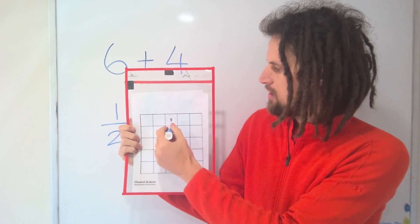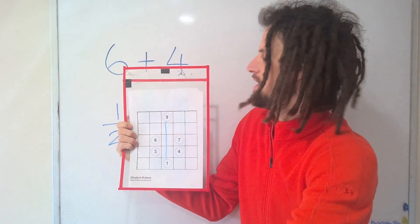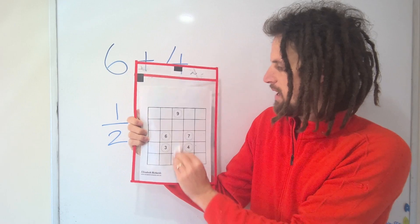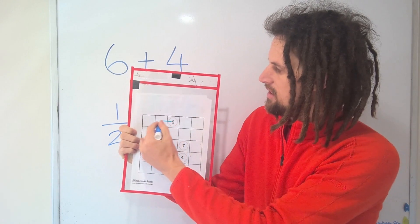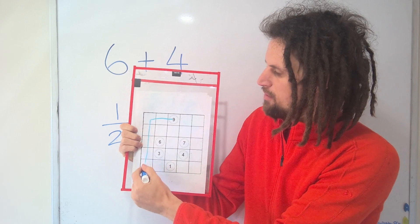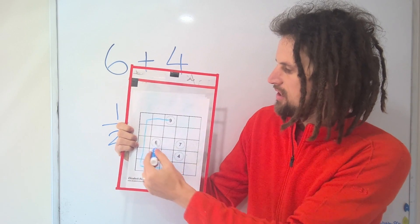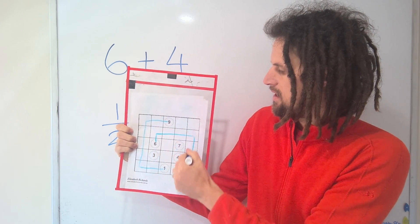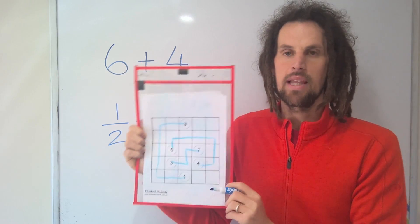So here you might think nine joins with one, but if we do that then the other numbers that need to connect — like six and four, and seven and three — they're cut off from one another. So we'll rub that out and join them around the back. The people who've mastered the addition skills can get the logical deduction challenge. If we tried to join six and four directly, three would get cut off, so it needs to join around the back. This is an example of a completed puzzle.